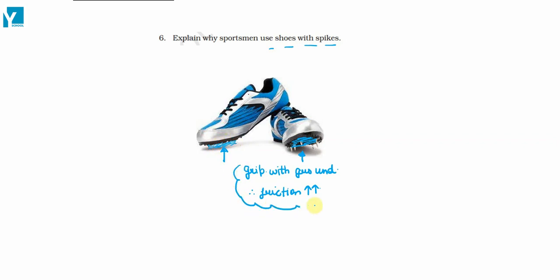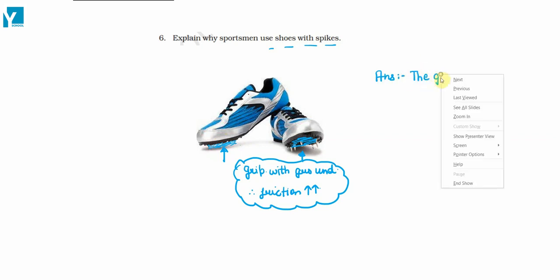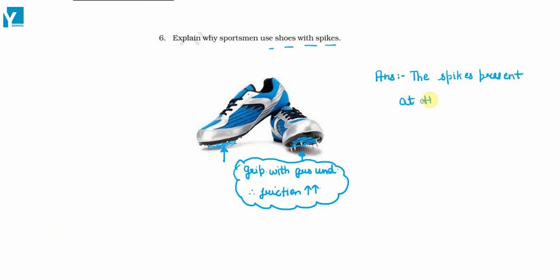A better grip so that the sports person does not slide. So we are going to write the spikes present at the base of shoes of a sports person.